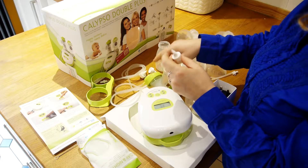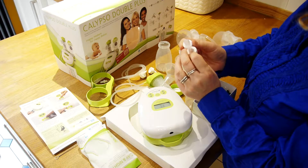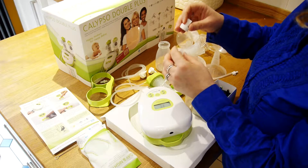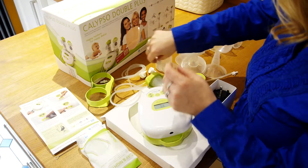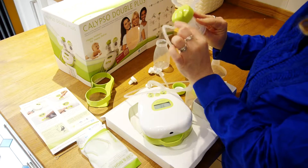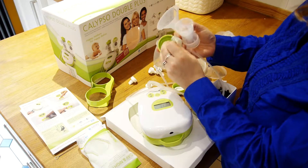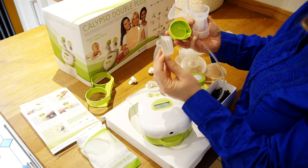We've got four silicon wedges altogether, because when they become a little bit tired it can affect the efficiency of your pumping, so it's a good idea to swap them around after a few weeks. We've also got the tubes that we're going to need to attach to the back of those special pumping lids, and inside we've got these little membranes that we also need.